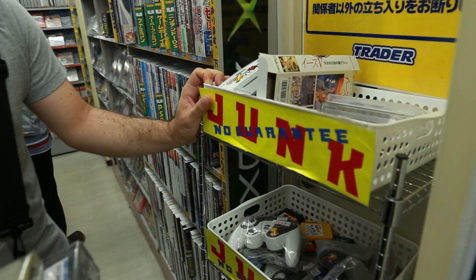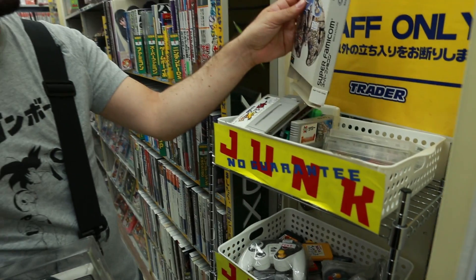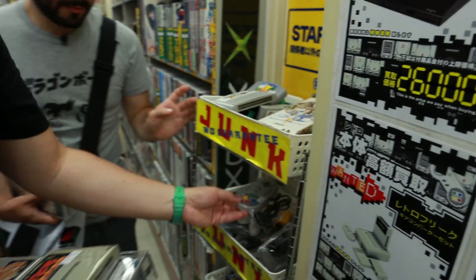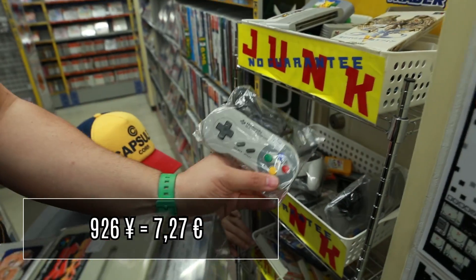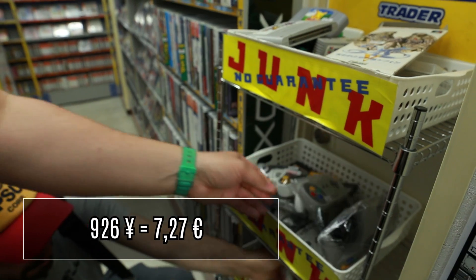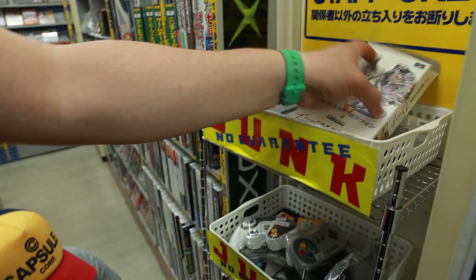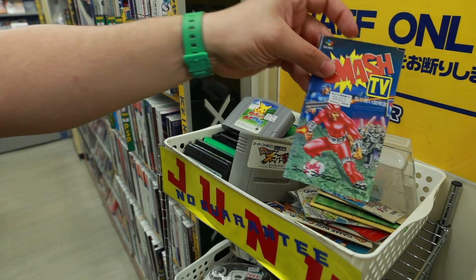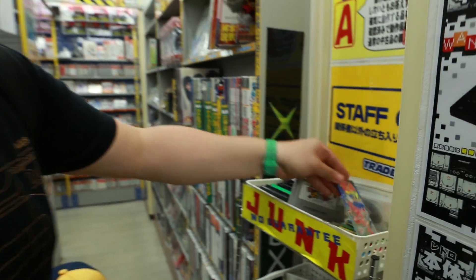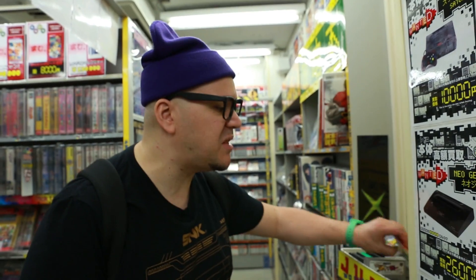Avant, chez Trader, il y a encore 2-3 ans, il y avait un énorme rayon junk — les choses qui ne sont pas chères mais complètement à l'arrache. Parfois c'est même pas sûr que ça marche, ça n'a même pas été testé, elles ne sont pas garanties. Tu peux acheter une boîte vide, tu peux piocher des jeux au hasard. Il y a des manettes non garanties à 926 yens. Et il y a aussi des notices : si tu cherches à faire des full sets et qu'il te manque la notice, tu peux acheter celle-là au pif.